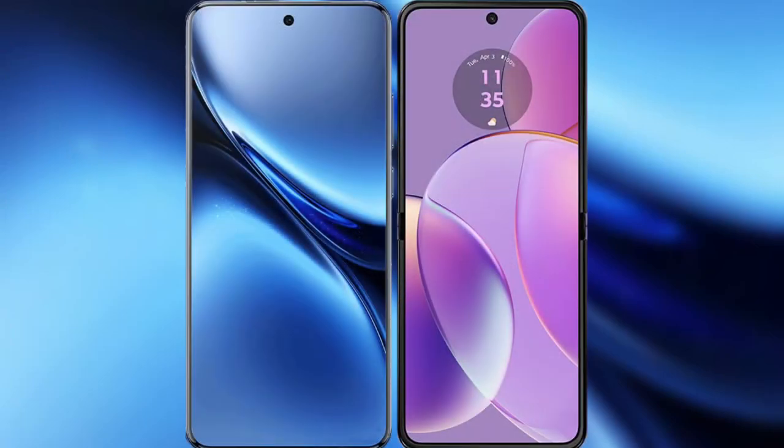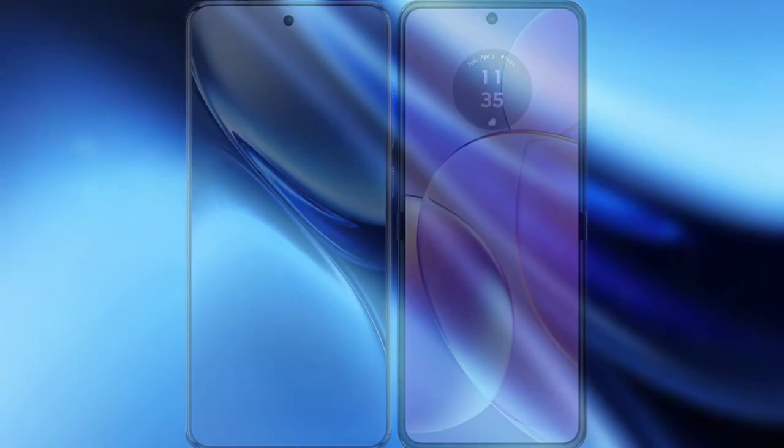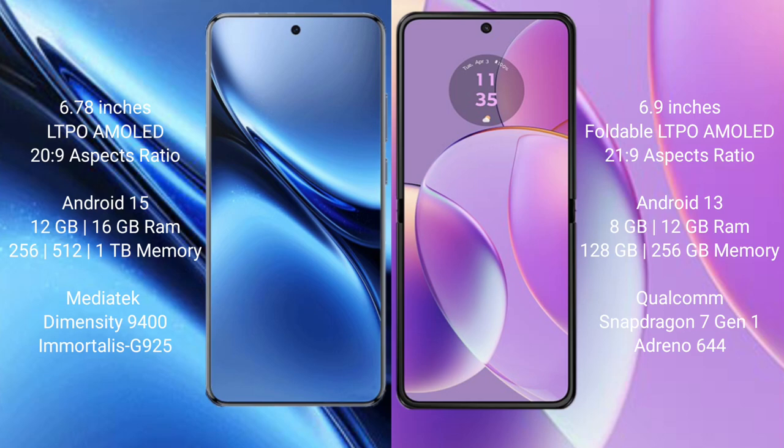I will compare the new Vivo X200 Pro with Motorola Razr 40. The Vivo X200 Pro features a 6.78-inch LTPO AMOLED display with a 20:9 aspect ratio, while the Motorola Razr 40 features a 6.9-inch foldable LTPO AMOLED display with a 21:9 aspect ratio.